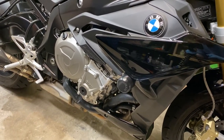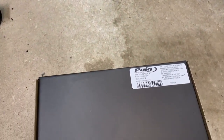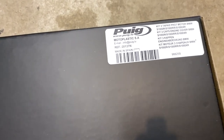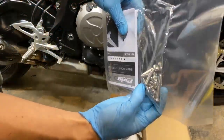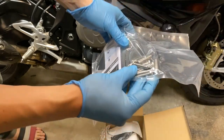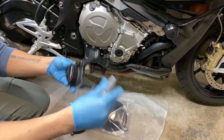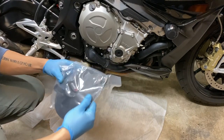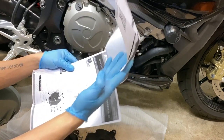2019 BMW S1000R. We're going to be installing the Pooj engine covers. In the box, we have instructions and a bunch of Torx bolts.